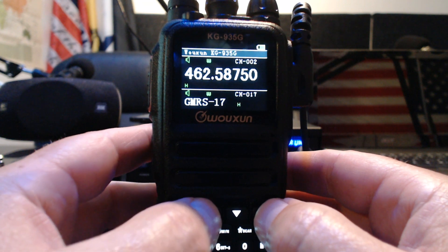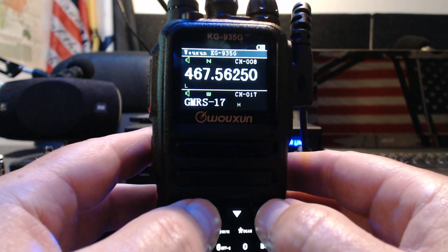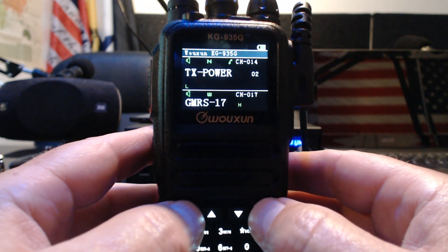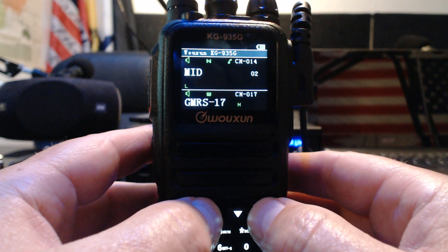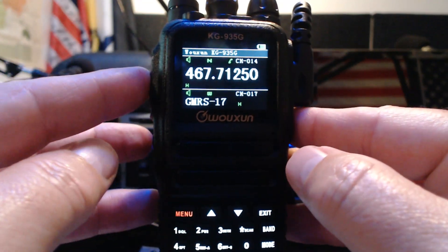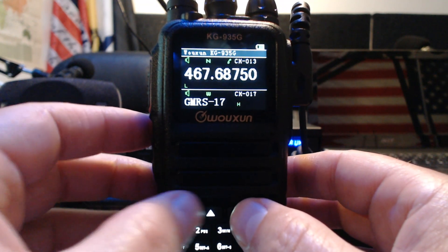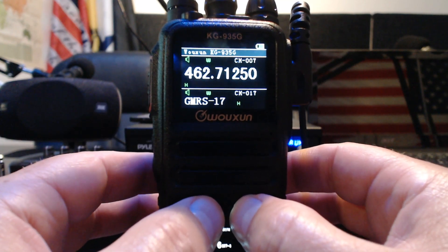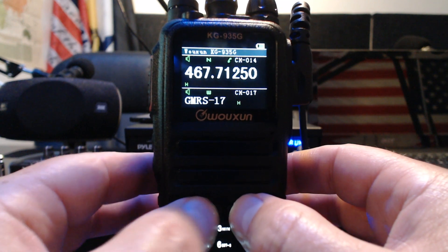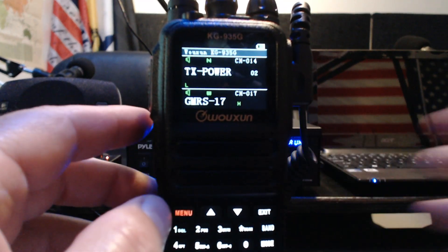On the power setting, channels 8 through 14 — you can see it's set to low. Those are shared frequencies with GMRS. It will let you set it higher, but let's not do that on camera. Channels 8 through 14 technically you're breaking the rules if you're transmitting on medium or high power, so be aware.